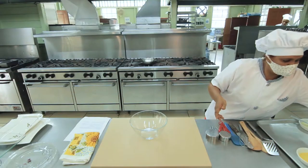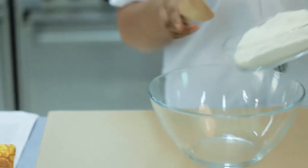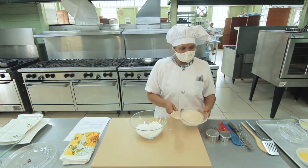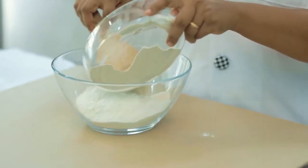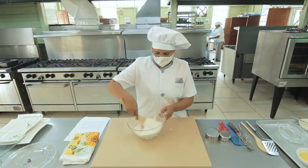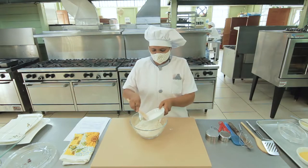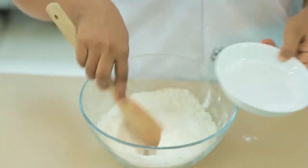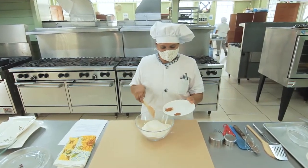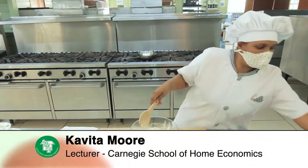We have our bowl. So we have some self-rising flour — 2 cups of flour. And this is our banana flour, locally made in Guyana. We will add 1 cup. We mix. I am going to add 2 tablespoons of sugar. For flavorings, I am going to add 1 teaspoon of nutmeg and some cinnamon powder.